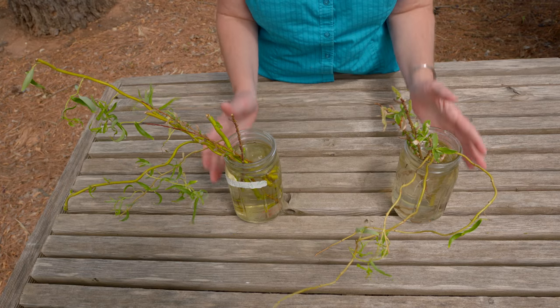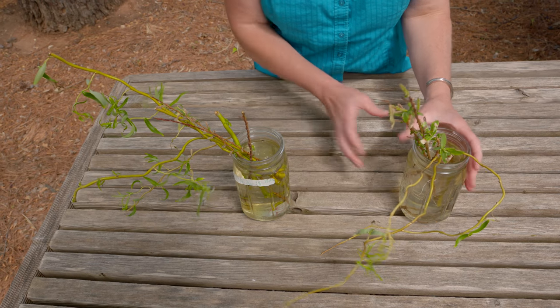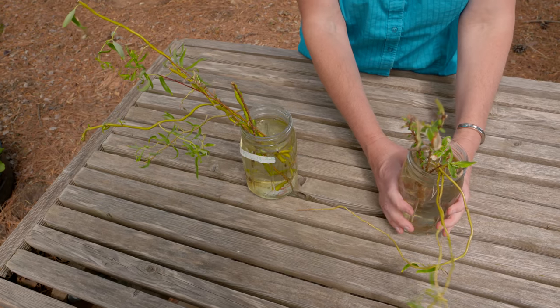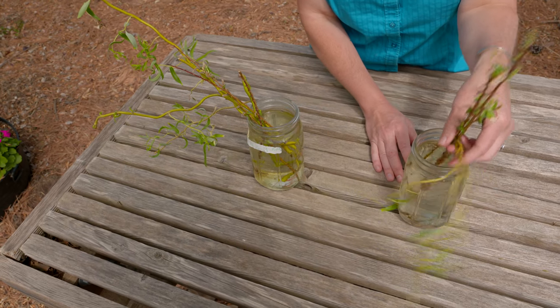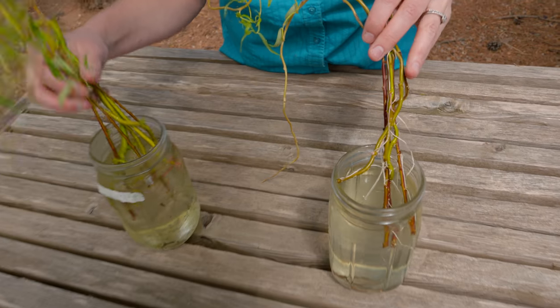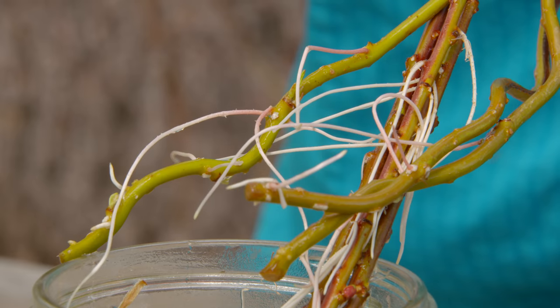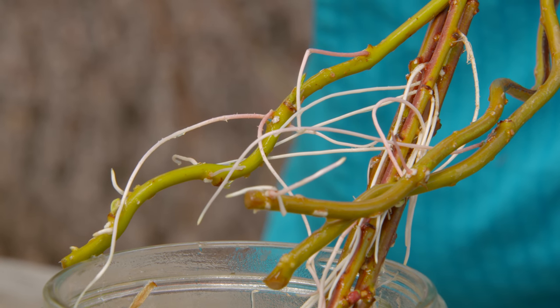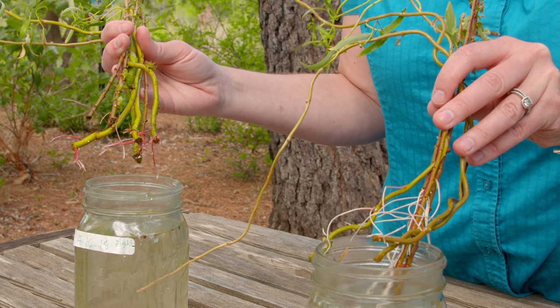Willows like water, so we thought this would be a good way to root them. We left another jar in water, but put a bag over them to exclude the light. You can see the difference in the amount of roots we got on the two. This is both the curly willow and the dappled willow — both seemed to do better when we excluded the light.